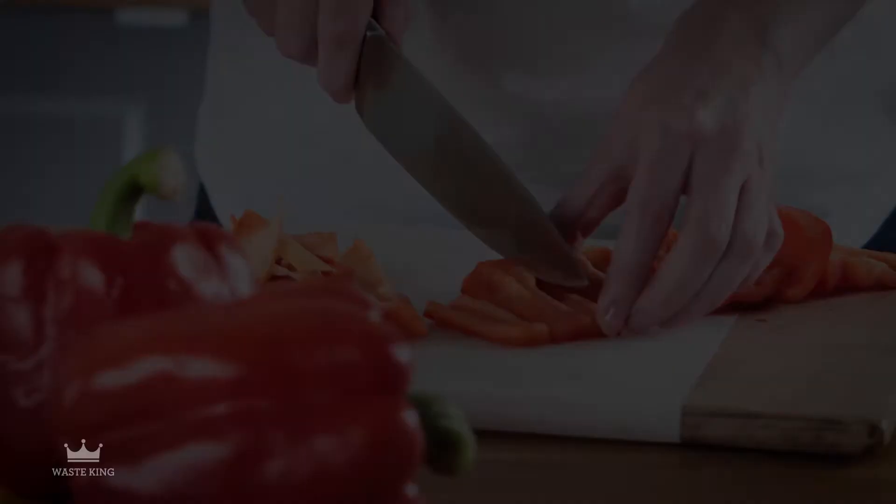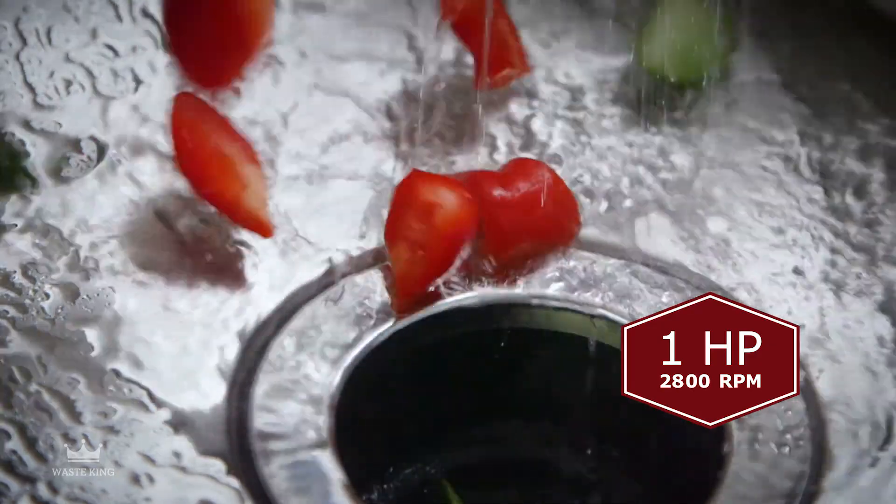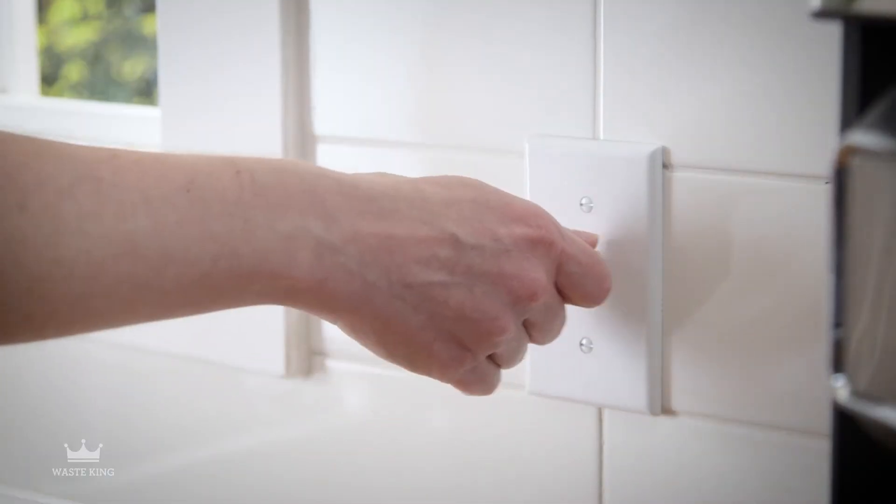The powerful 1 horsepower motor shreds the toughest kitchen scraps in seconds. The permanent magnet motor is designed to help reduce jams.